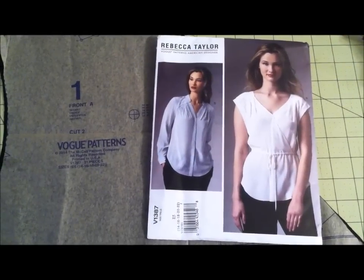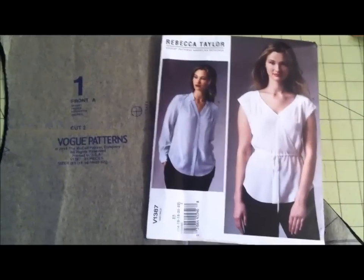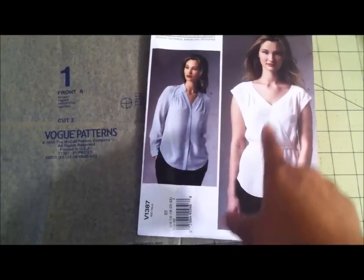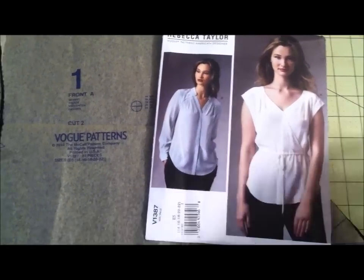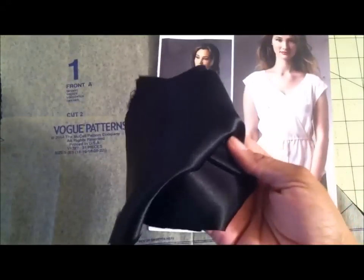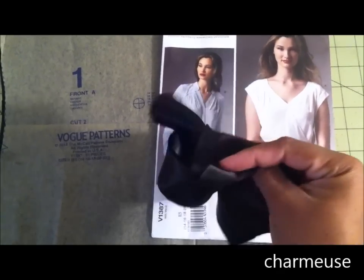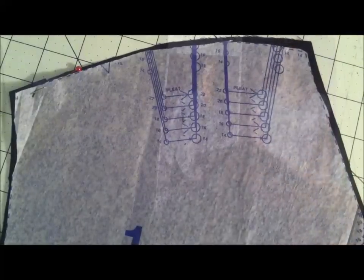Hi everyone, welcome back. Today I will be working on Vogue 1387, the Rebecca Taylor pattern. This was released in their spring collection. I'll be working on View A, and for the fabric I'll be using this black charmeuse. I will be using the matte side as the public side — the side that's going to be showing out.